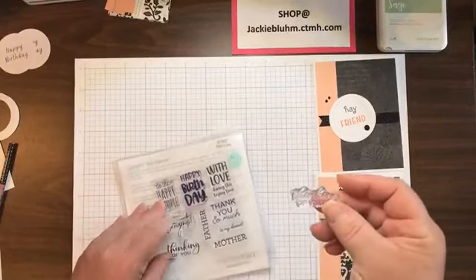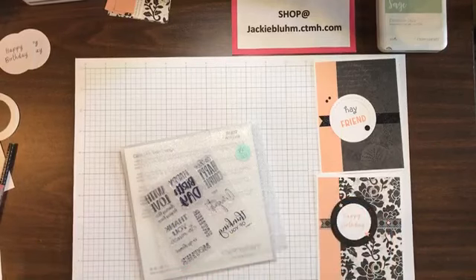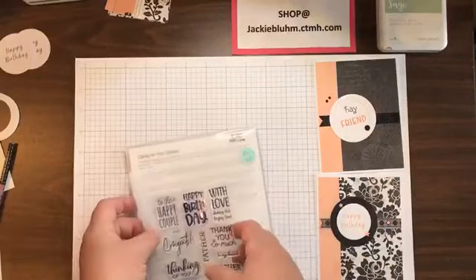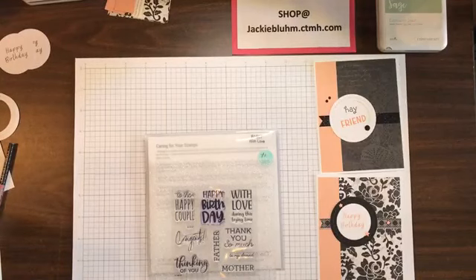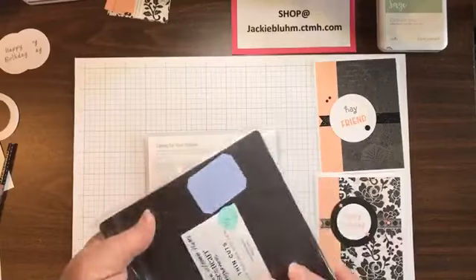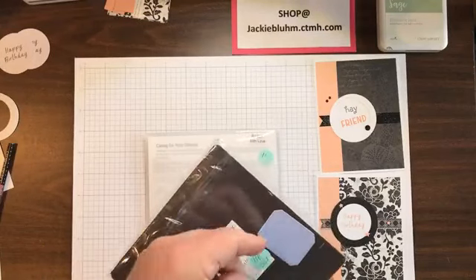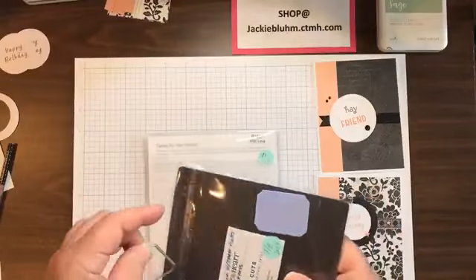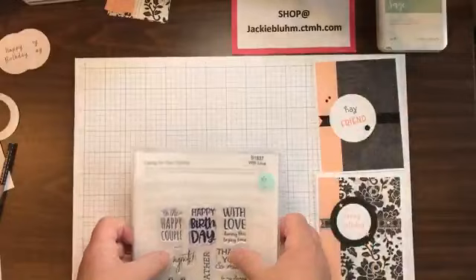This is my 'thinking of you' stamp. If it doesn't stick, it could be that you didn't press it down enough, or your oils from touching it prevent adhesion — just take a rag and clean it off, stick it on and it'll be fine. This one is B1837 'with love.' It matches this little frame which is in the floral frame card front die — Z4761. You can cut the circle out and put whatever behind it, or cut out a color you want.